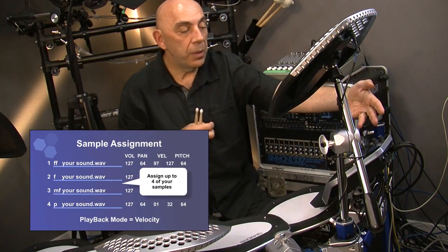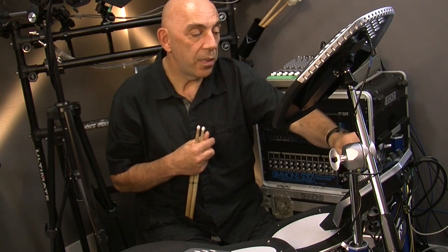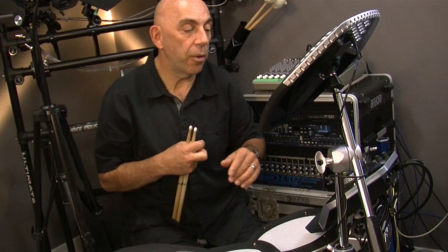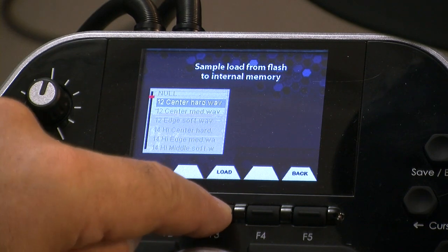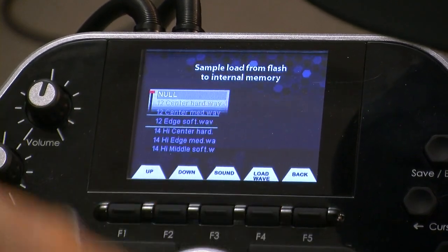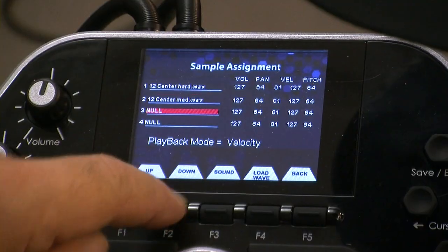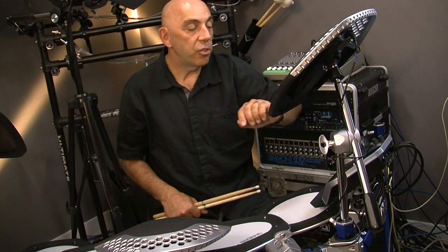To load any one of those samples into those slots, we use the load wave button. We scroll through the list of samples we brought across. In this case I'm going to load the 12 inch center hard — it goes to slot one. Then I load another wave: 12 inch center medium into the next slot, then load wave 12 inch edge soft.